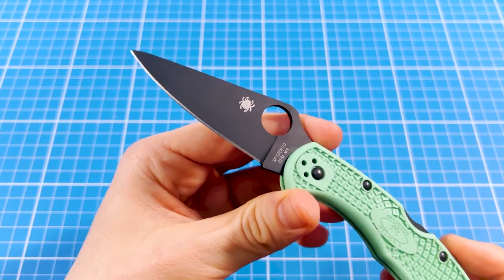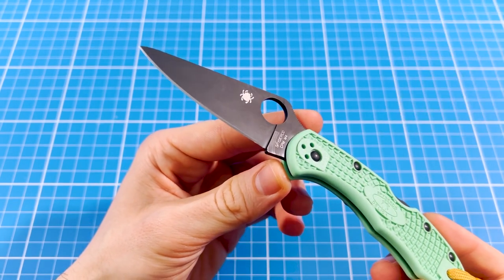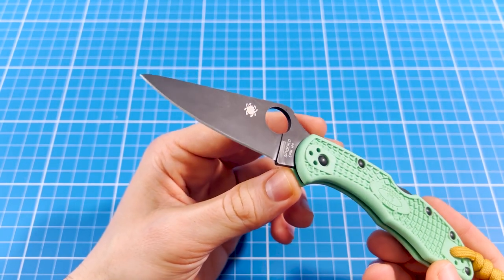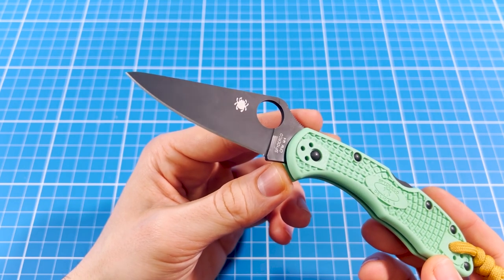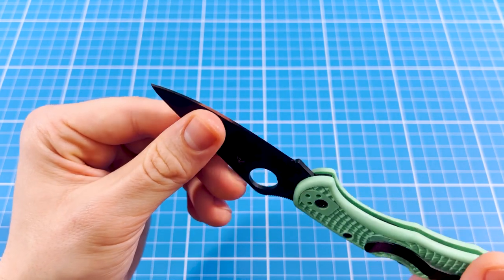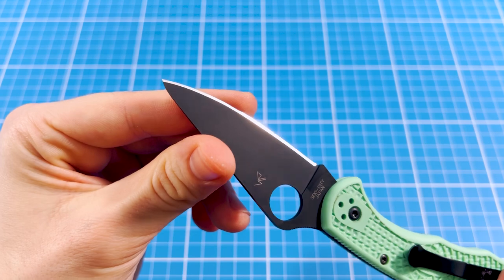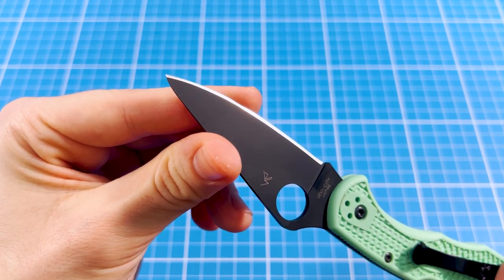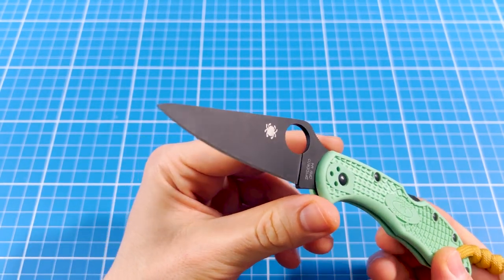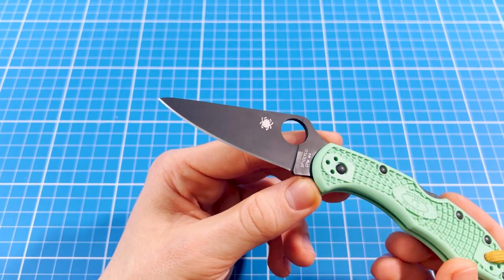I bought my M4 Delica 4 for $89 — yes, that sentence makes sense — and in my opinion, this is a pretty cool price point to try this pretty cool steel. So far, I love it a ton. Its behavior reminds me of my Cruwear PM2, which I also enjoy very much. Both steels take a keen edge and hold it for ages. In comparison, Cruwear feels easier to sharpen and does a lot better against corrosion. In exchange, this M4 on the Delica is a lot tougher, and I really like it this way.